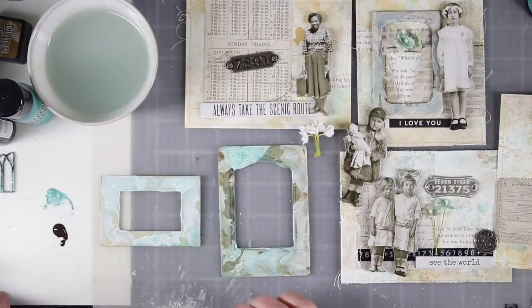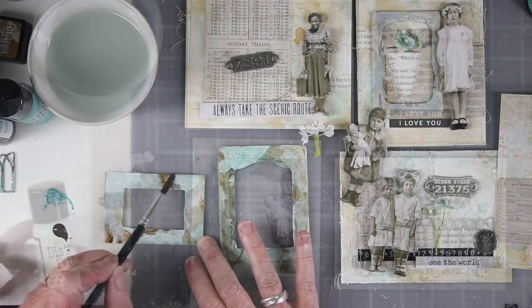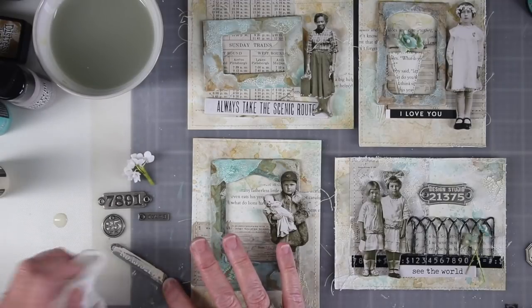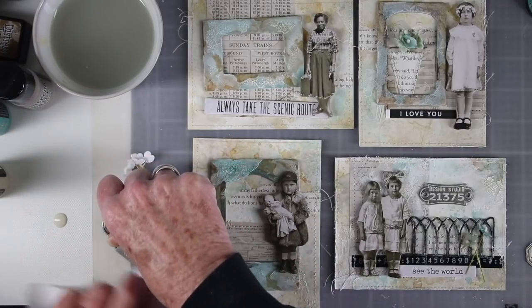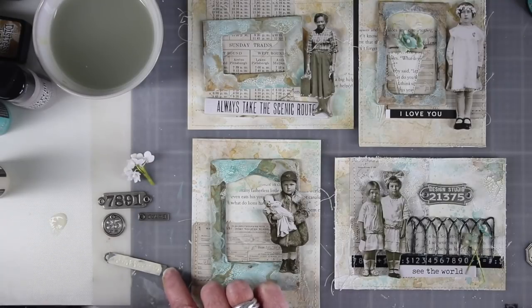I'm going to grab a frame from another card and do the same thing with this frame. Working with these four cards is really fun because I'm able to do so many things all at once. Another thing I'm going to do is add some Antique Linen to the recessed areas of my metal pieces — I push that in with my finger and then wipe it off with a paper towel, and this gives me a nice shabby chic look. If I miss any areas I can go right back in with my finger and add a little bit more paint.